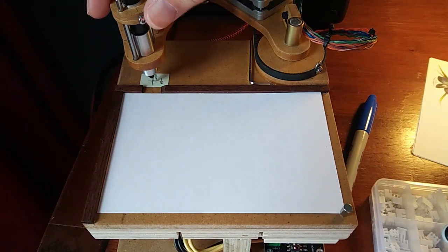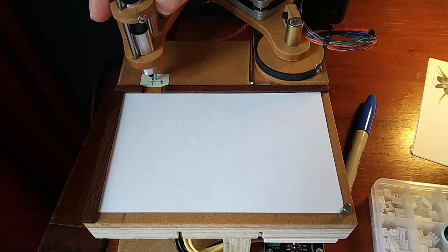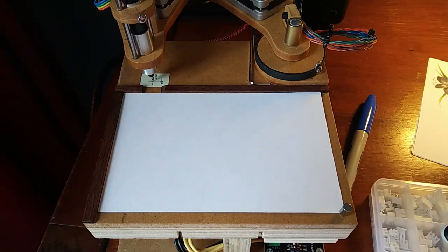Okay, still pretty much on zero, so looking good, and let's draw a little picture.